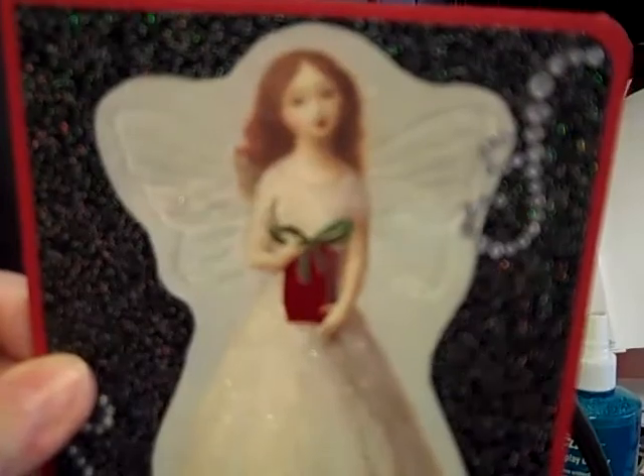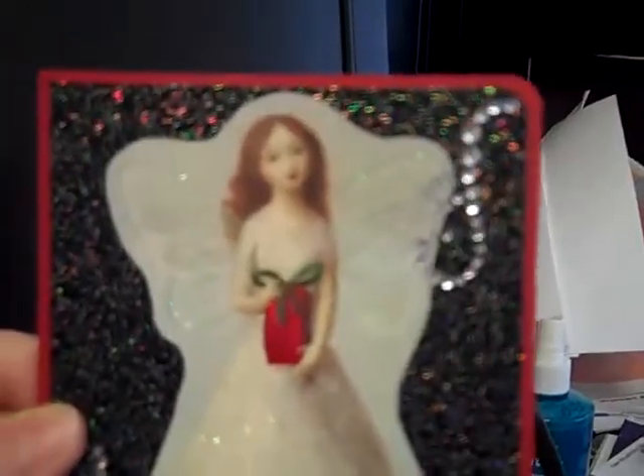And then this card last year was from my best friend Donna, and I just thought that she was so cute — it's a little fairy. There's her wings sparkling. And they have this sparkly paper at Joann's; I thought it was really cool. And then some bling.